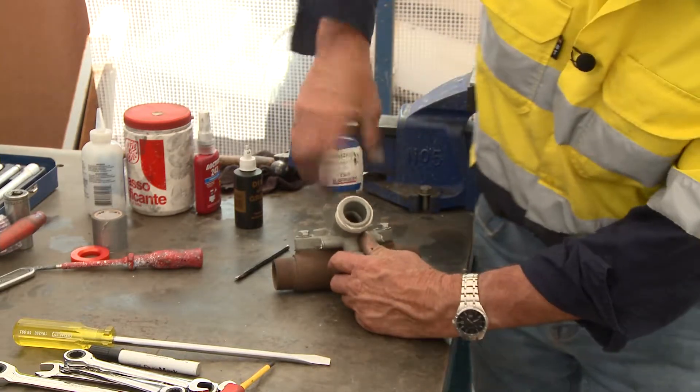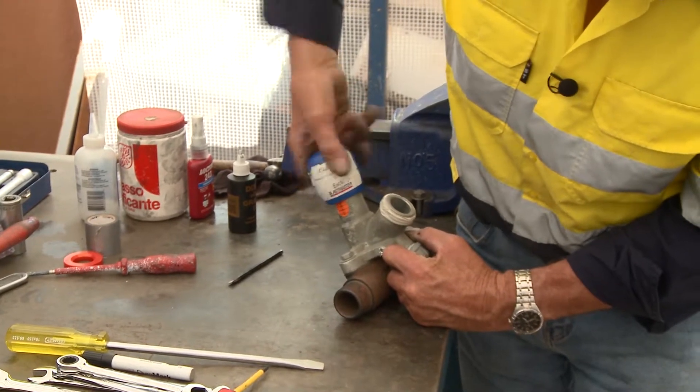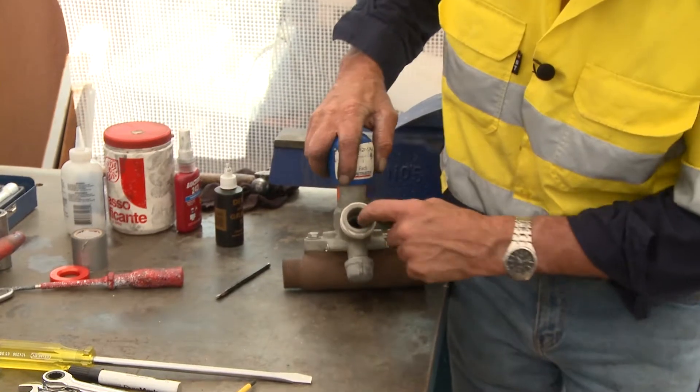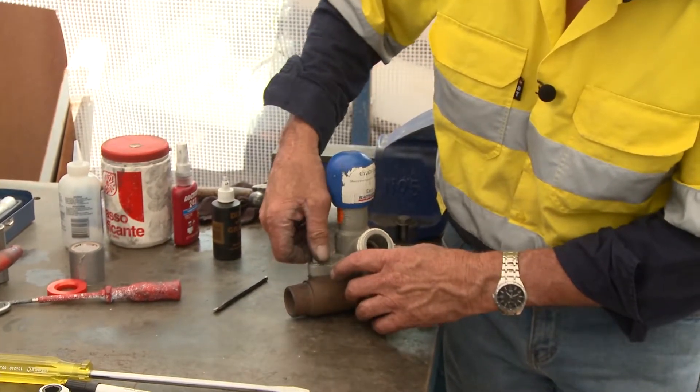One thing you would never do with the valves on the blast pot is wind it all the way out. If you wind it all the way out, that's a massive hole for a lot of grit to run through, and you can cause yourself all sorts of problems by doing that.